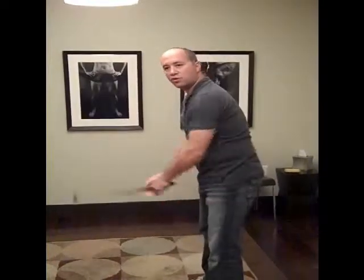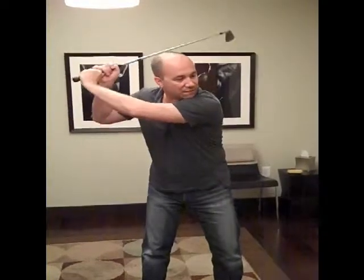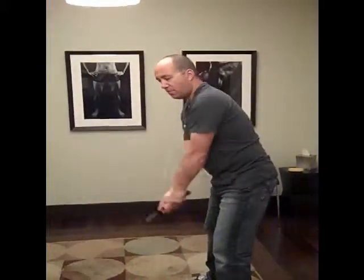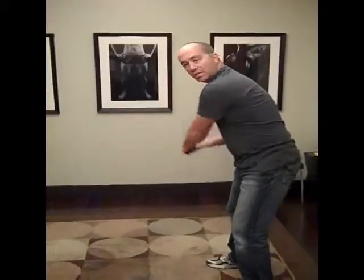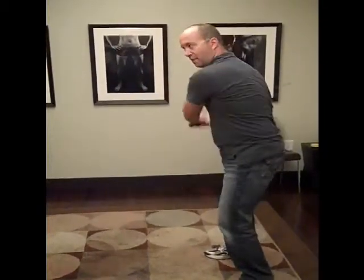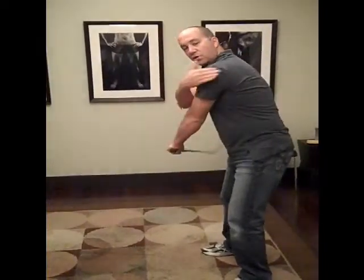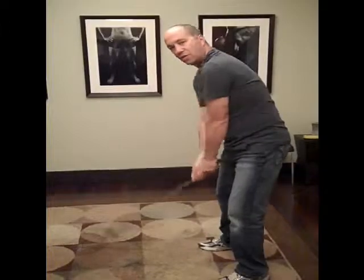If you don't have flexibility in your shoulder, what happens is as the club comes back, the lack of flexibility will cause you to try to get the club to come back further by coming out of your posture. When we're golfing, we want to keep the posture through the backswing and the foreswing so that coming back to the ball where we started is easy. If you come out of your posture, it's very difficult to get back to the ball — you have to get your body back to the posture that you started with.